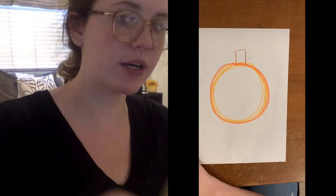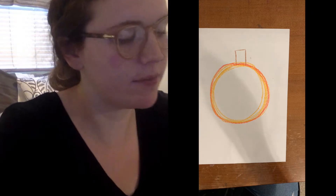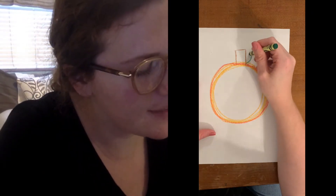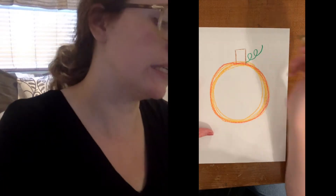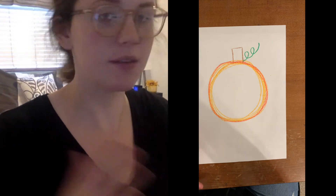Now we're gonna take our green color and we're gonna draw the vines that grow out of a pumpkin. They're kind of squiggly like a pig's tail. So I drew mine squiggly. If you drew yours straight, that's fine. If you gave it some leaves, that's fine too.